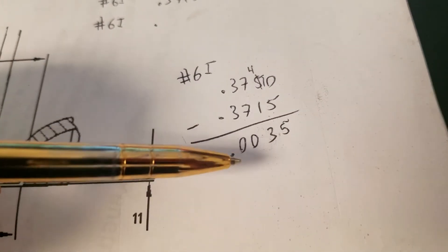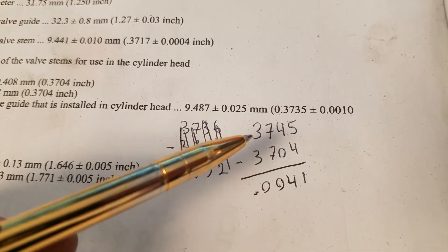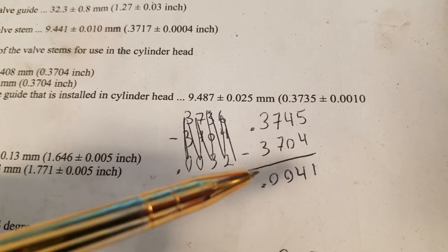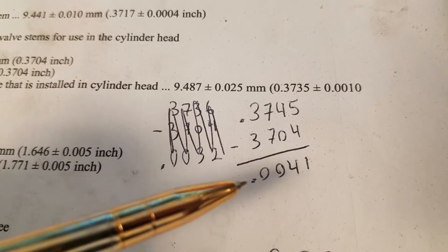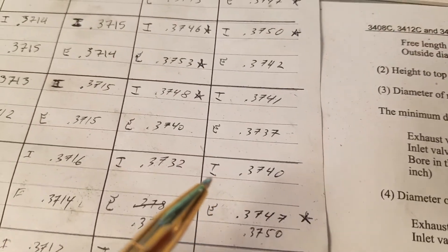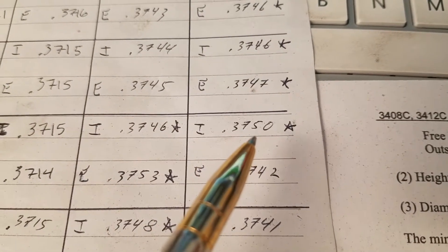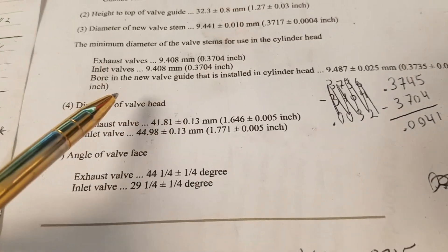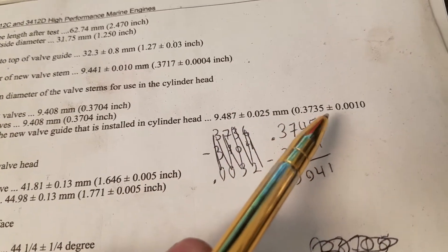The issue we found with doing the test this way is: if you take the valve guide maximum diameter, which is .3745, and subtract it from the minimum diameter a stem could be, you get a clearance of point zero zero four one. So the math says the guide can have a clearance of .0041, but that doesn't necessarily mean the individual components — the valve stem or the valve guide — are within spec. Our issue was actually with the guides. All the valve stems were within spec, but some of the guides were over. For example, .3750 is five ten-thousandths over our max. The most accurate way is to measure the individual components using the book values.